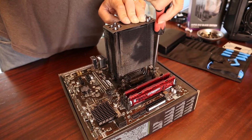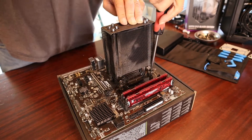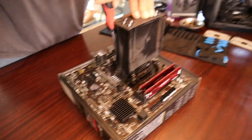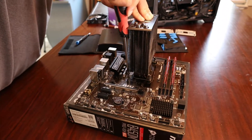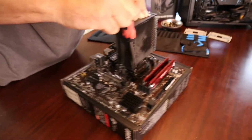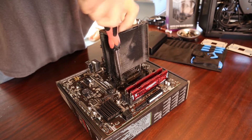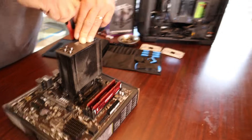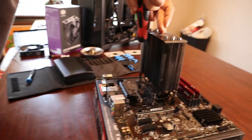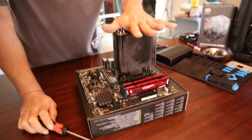This is the first one to bottom out — I'm not going to crush it, but it stopped, so I'm not going to go any further. Come back to this corner — it's bottomed out, it's telling me to stop. The third corner — bottomed out. And then the last corner. Just like that, this heat sink is installed.